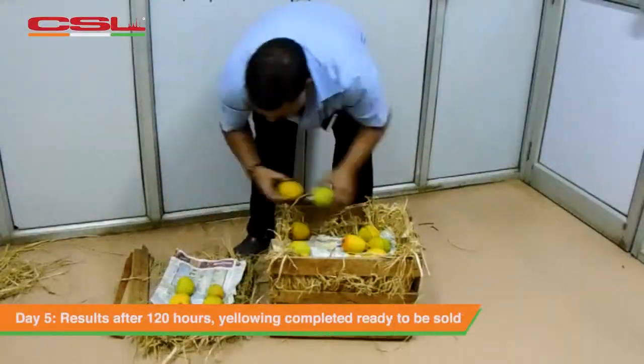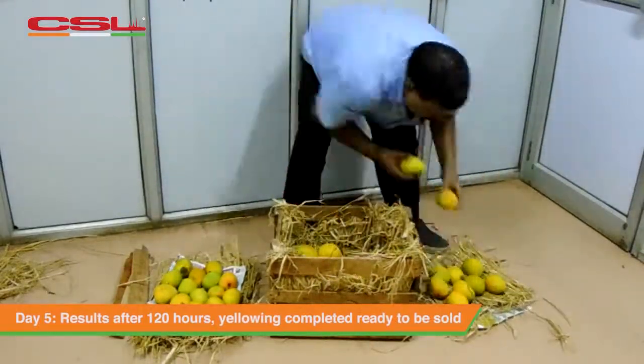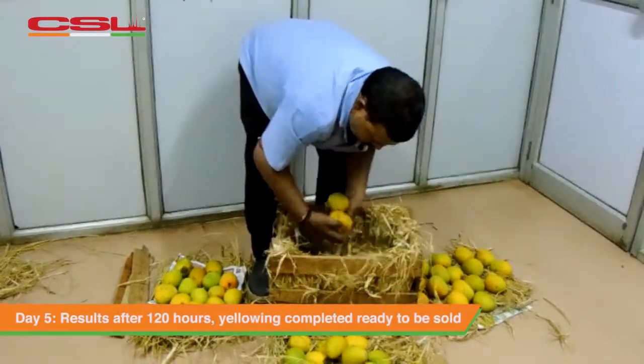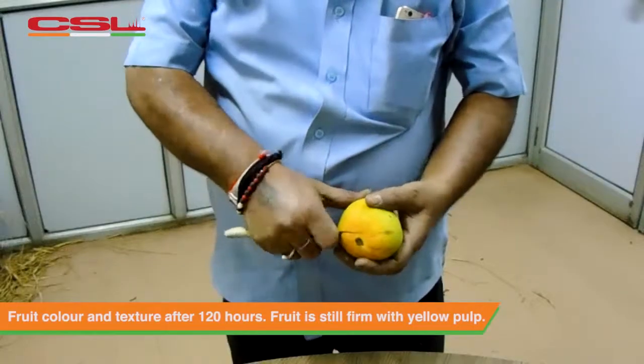By the fifth day we discover the fruit has turned completely ripe and ready for consumption. The skin is still firm with no wrinkles. The golden orange pulp is firm and juicy which is truly worthy of being called the king of fruits.